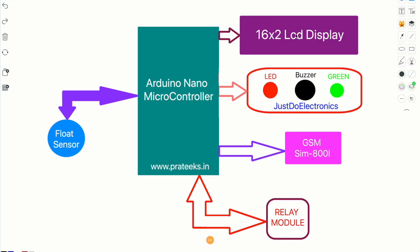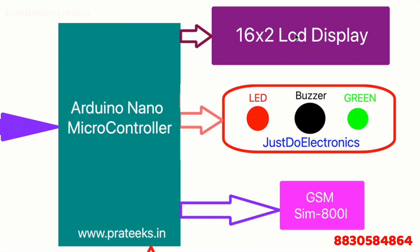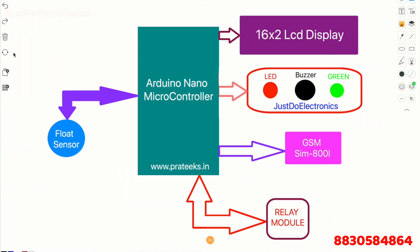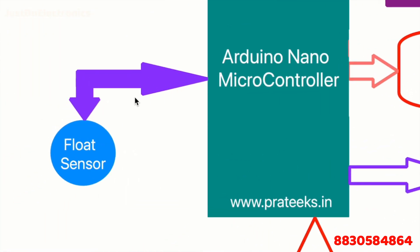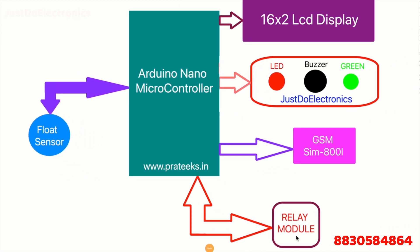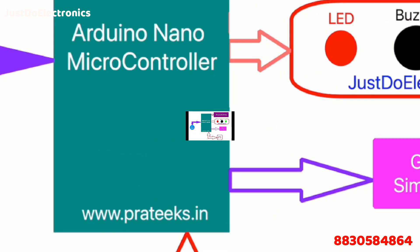First I will show the components used in this project. I use an LCD display to display the float sensor alert and the indication light. I use red and green LEDs, a small buzzer, and a SIM800L GSM module for sending messages. There is also a float sensor to detect the water level, and this is the 3D model. This is the wiring diagram of this project.